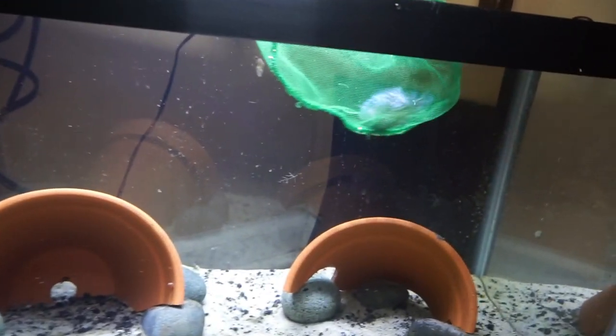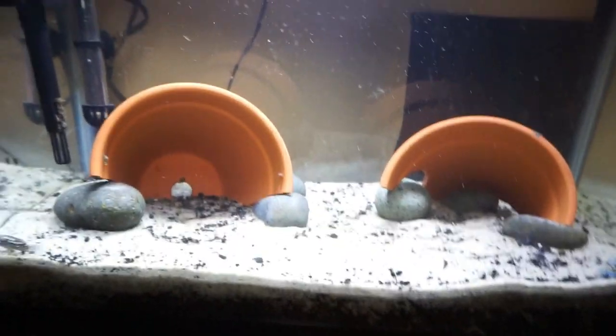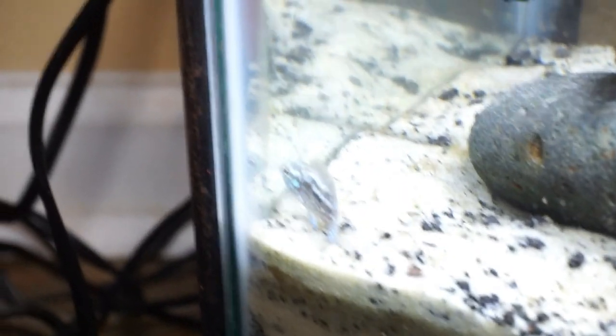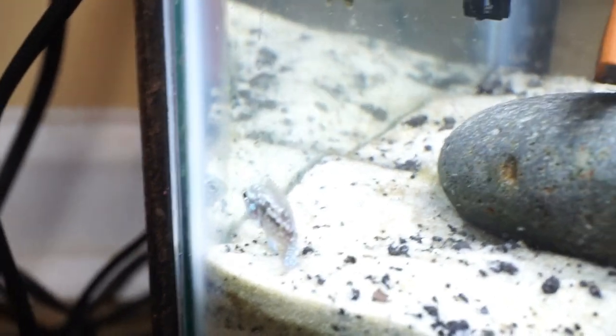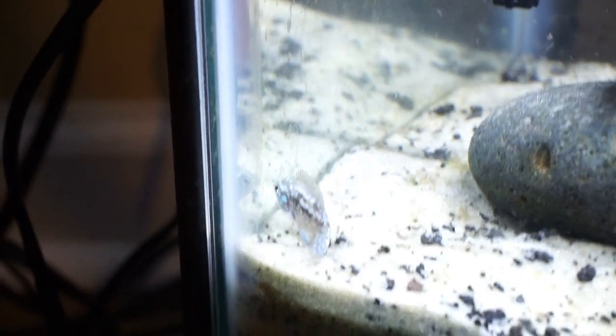Here we go — and there they are. One thing I did think about when I put these guys in here is that in this tank particularly they're going to have a light coloration, and that all has to do with the substrate. The substrate here is very light, so they're not going to darken up.